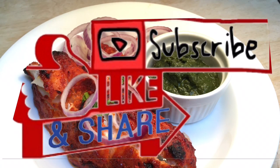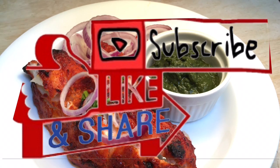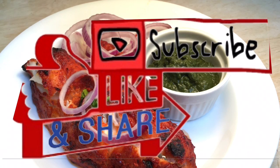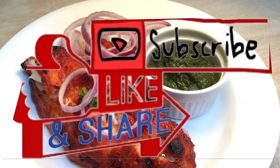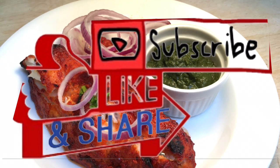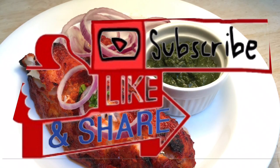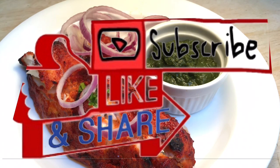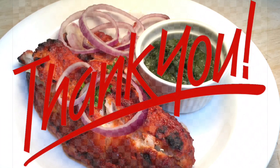We hope you found the recipe interesting. Please let us know in the comments section below if you have tried the recipe and how the fish turned out. Please take a moment to give this video a big thumbs up and share it with family and friends. If you are interested in trying more of Sanji's recipes, please hit the subscribe button and the notification bell to be notified each time we load a new video. Thank you so much for dropping by. Till next time.